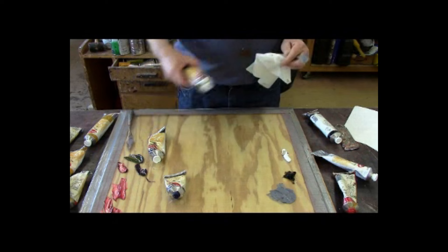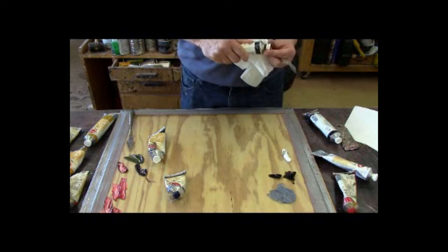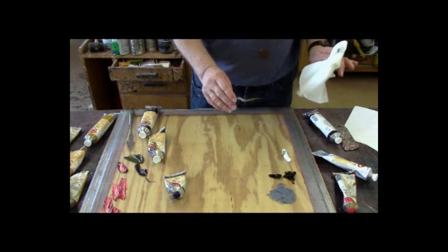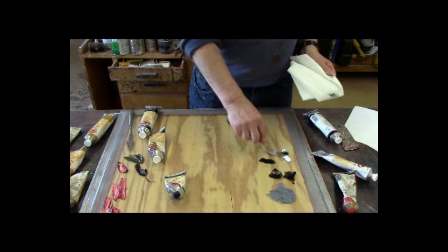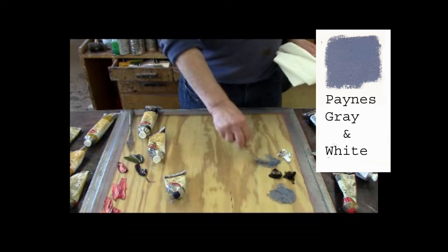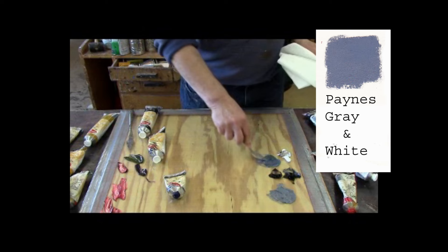A better way to make gray is, instead of using black, use Payne's gray. Payne's gray looks darker or richer than black, and when using just straight black and you want something to be even blacker than black, Payne's gray seems like it's even a little blacker than the black paint. A little bit of Payne's gray and a little bit of white gives you a kind of purplish gray. It's probably hard to see the difference on the video, but there is a difference. If you add a little bit of black and Payne's gray together, it makes an even nicer, rich gray color.